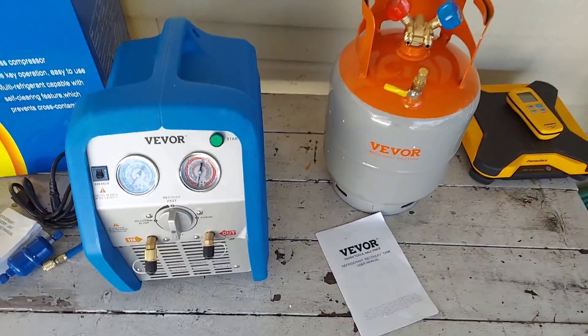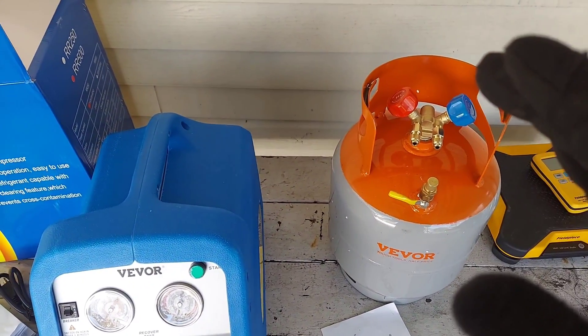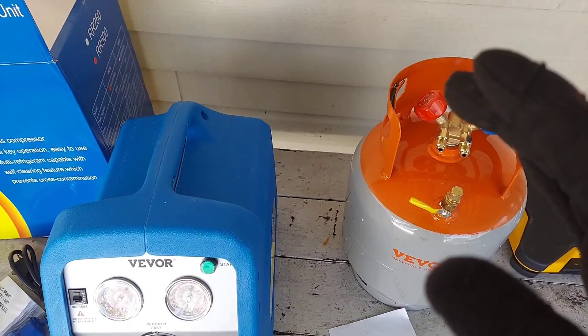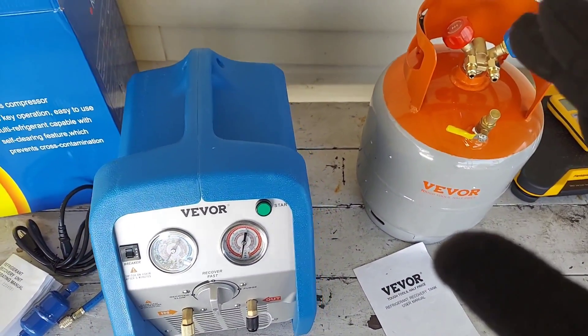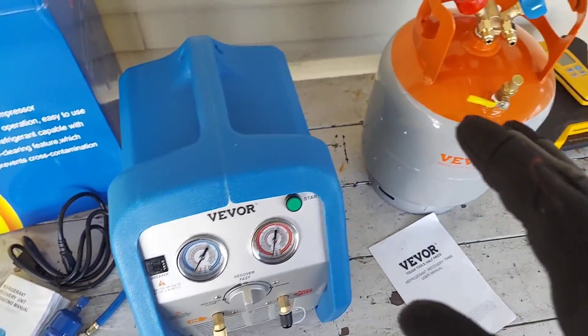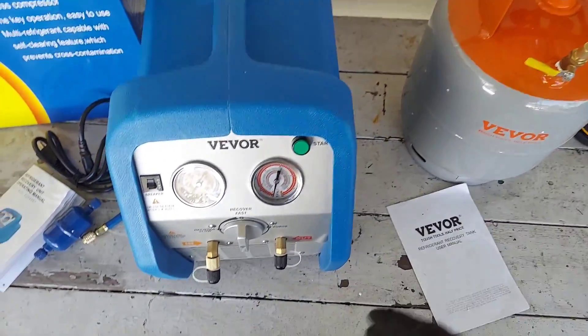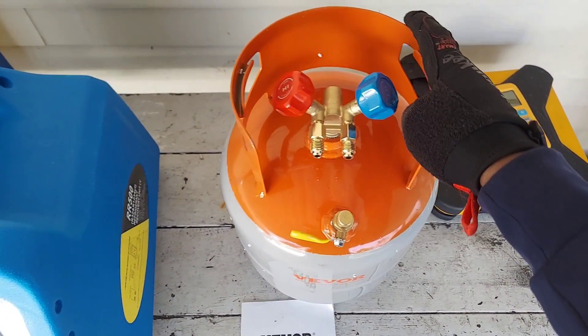Full disclosure: I did not purchase these tools with my own money. These were sent to me courtesy of Vever - shout out to Vever. I'm not sure if I'm pronouncing the name correctly, but they reached out asking if I would be interested in reviewing these tools, and I said sure.